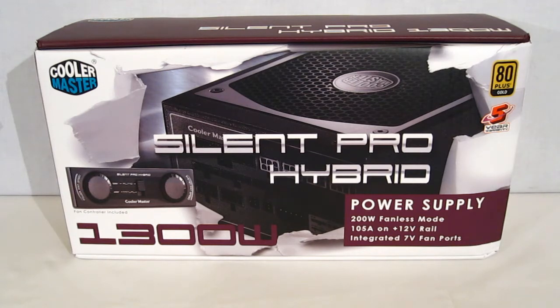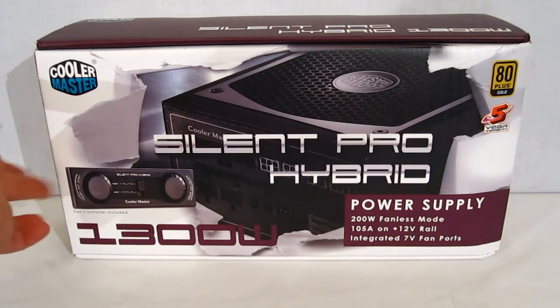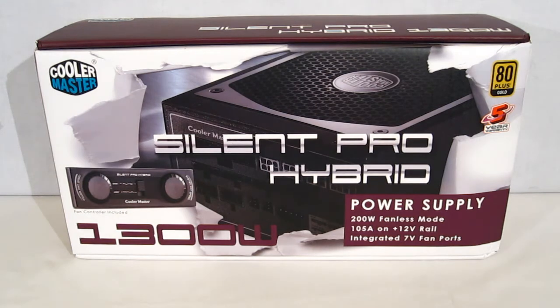Taking a look at the packaging — standard Cooler Master packaging with white and a purple accent. Got a nice big picture of the Silent Pro Hybrid on the front, with the look of it breaking through the box. More importantly, you get a look at the fan controller that's included. Kind of an odd thing to see in a power supply is an included fan controller.